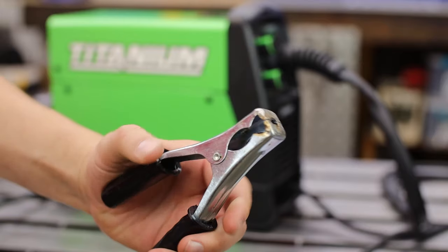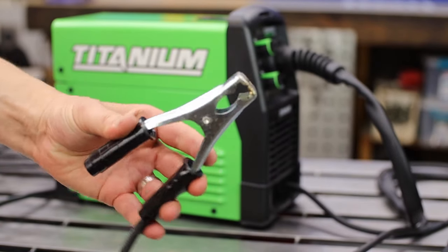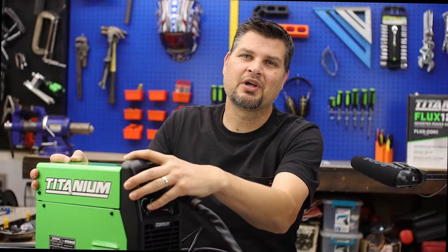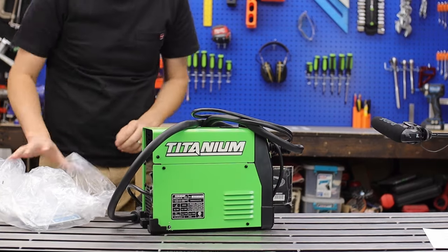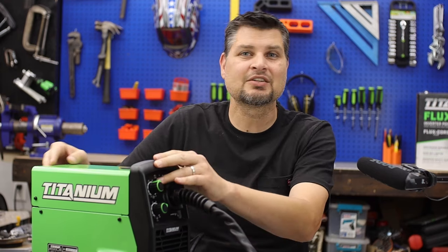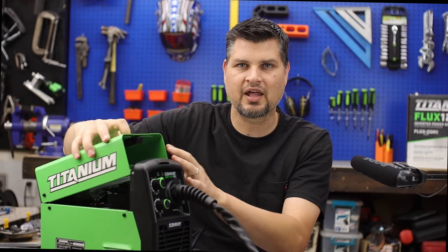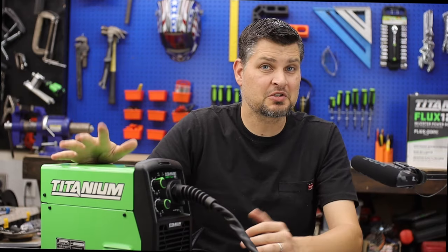The ground clamp is also the cheapest stamped steel piece. Even though I haven't had an issue with getting a good ground connection, you already have a better one on the other Titanium welders — just make them the same. And the other complaint: no handle. I still keep this in the box, which is why it looks brand new, but I end up lifting it by the hood, which I know I shouldn't. Put a little handle right here with a better clamp so it doesn't drop.